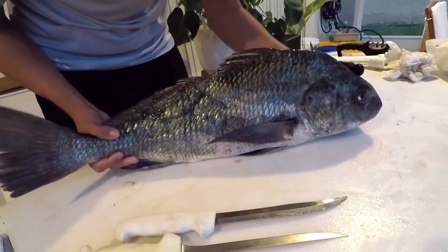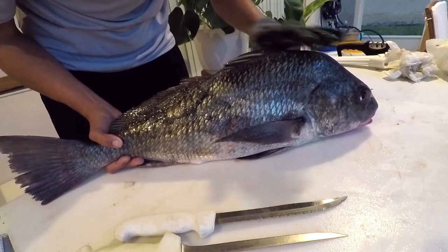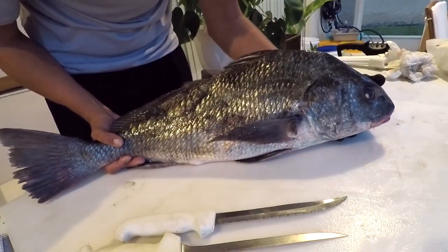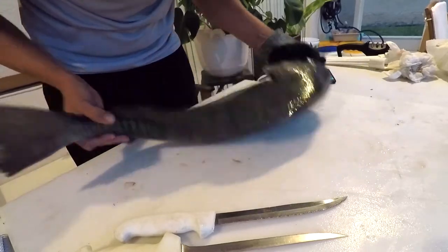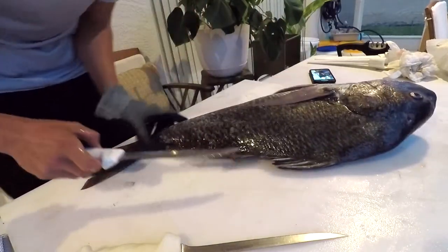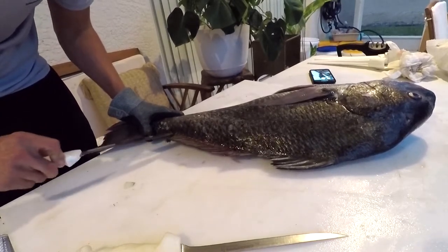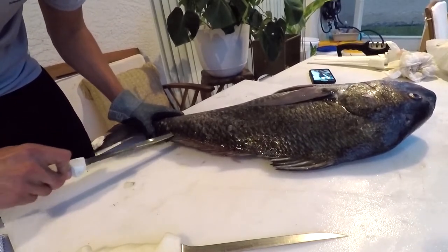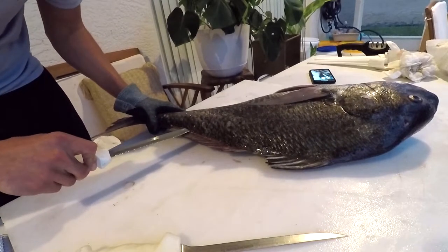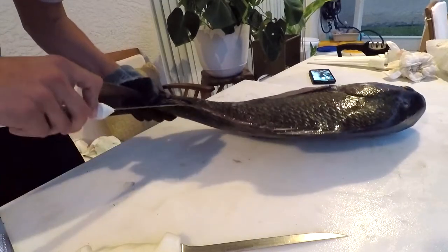Compared to the red drum, this fish has a very high-arced back rather than a streamlined shape, and it has chin barbels. Black drum are the largest of all the drums — the world record is 113 pounds and one ounce out of Delaware, while the Florida record for black drum is 96 pounds from Fernandina Beach.